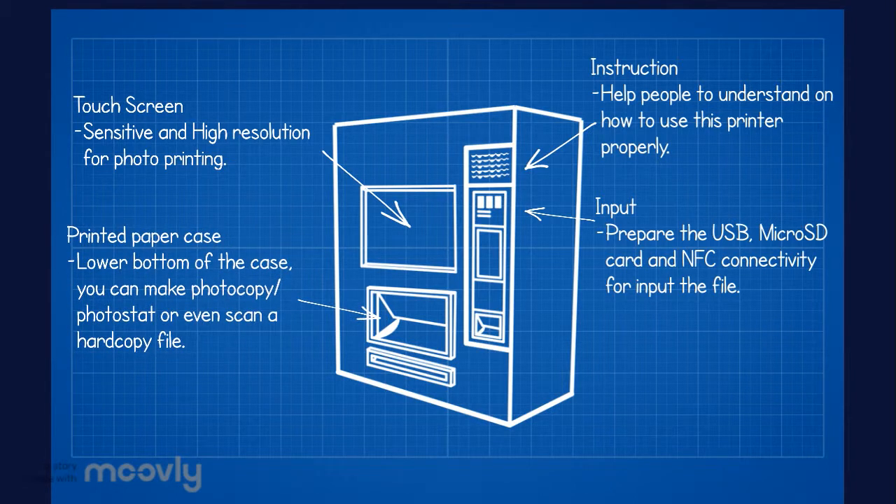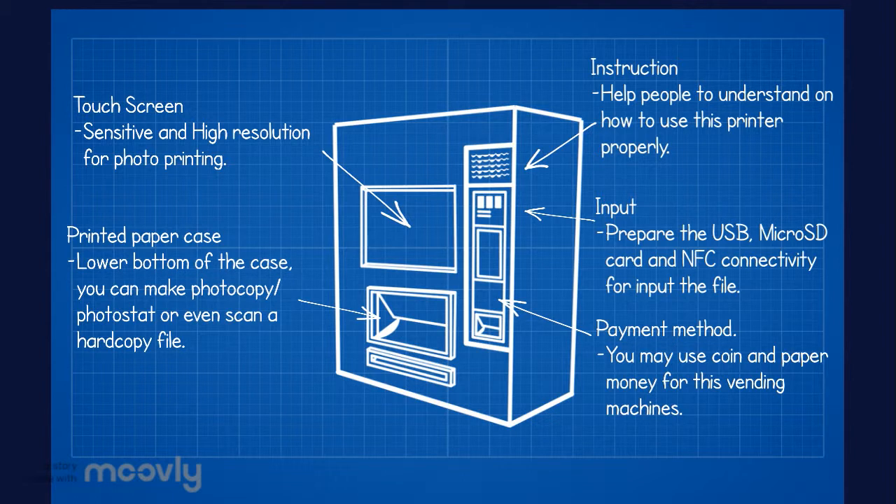Printed paper case — at the lower bottom of the case, you can make a photocopy, photostat, or even scan a hardcopy file. Payment method: you may use coin and paper money for this vending machine. The last feature is the balanced money case and printed photo case.